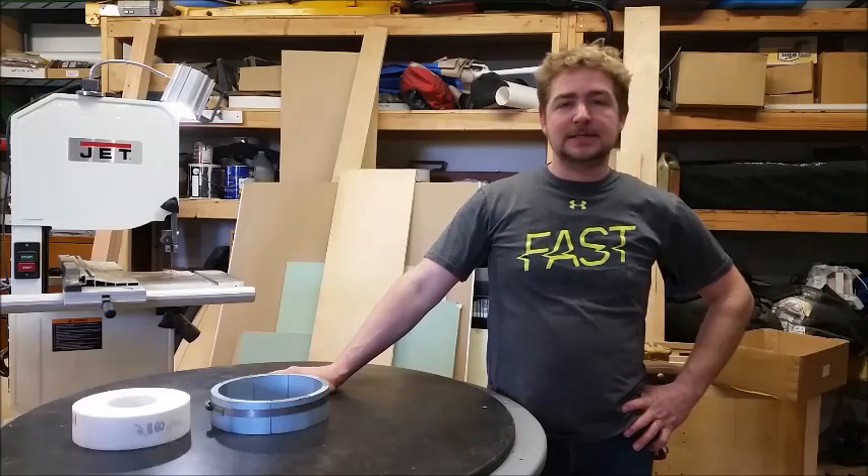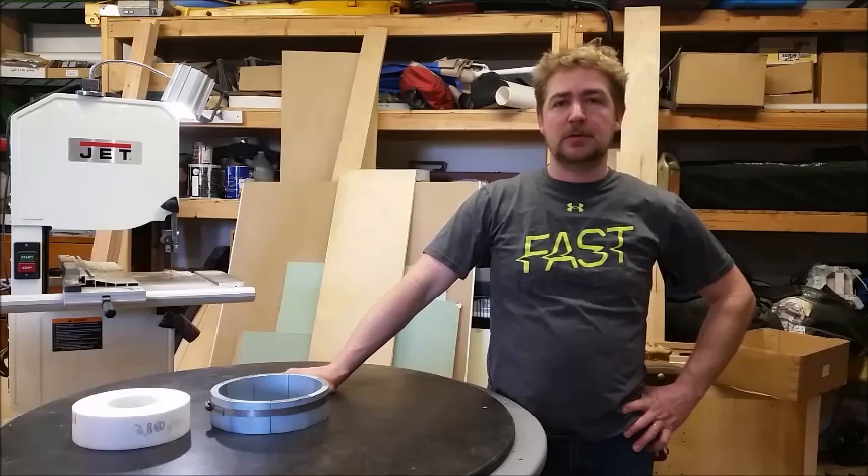Hey everybody, I'm Isaiah from Liquid Brass and Glass, and today I just wanted to show off a quick update on the new layers I've done with this Earl Effect Generator.